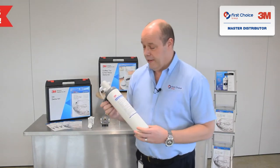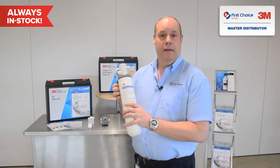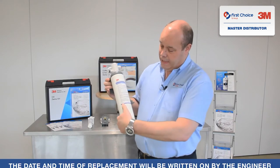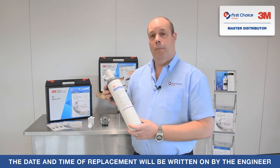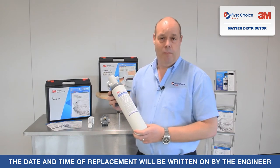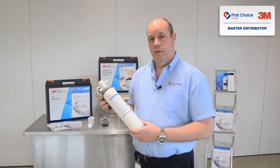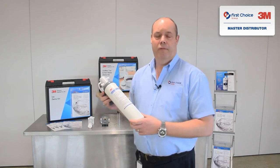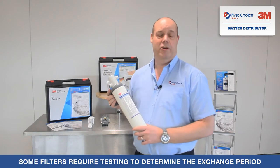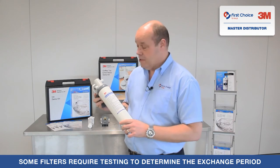I'm going to choose this one first because it's fairly simple. If you have this head unit design, you can buy replacement cartridges from us. The cartridges normally have a date and time when they were replaced on them, and they're normally recommended to be changed every 12 months. However, in some situations with constant or regular use, you may find the cartridge needs changing every six months — you'll have that information on the cartridge or from the technical team when installed.